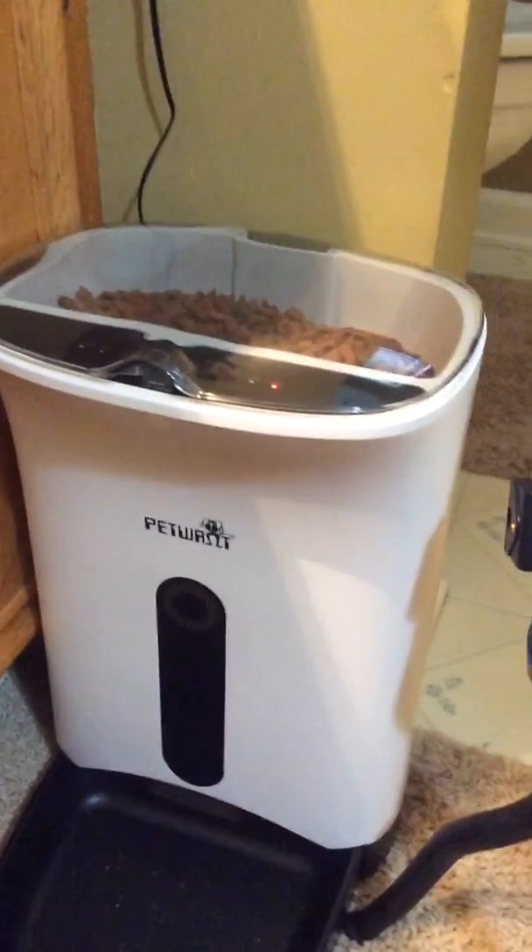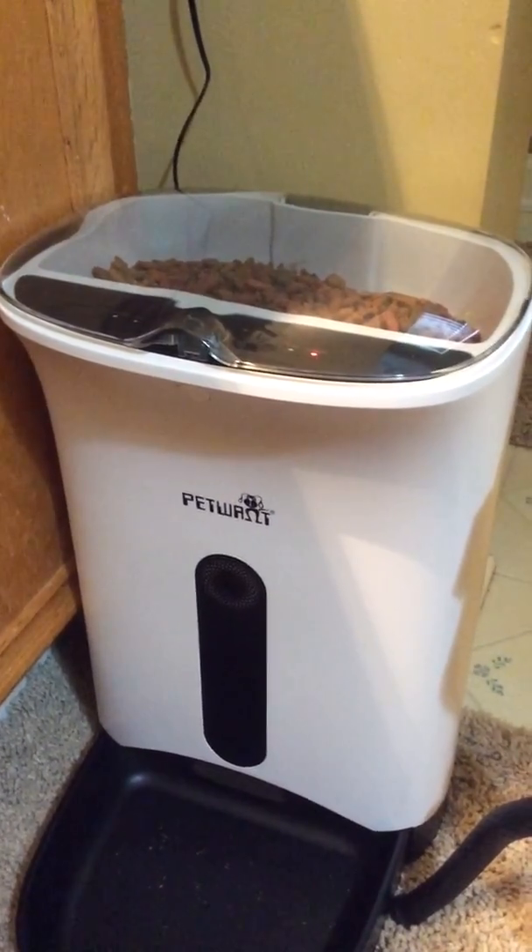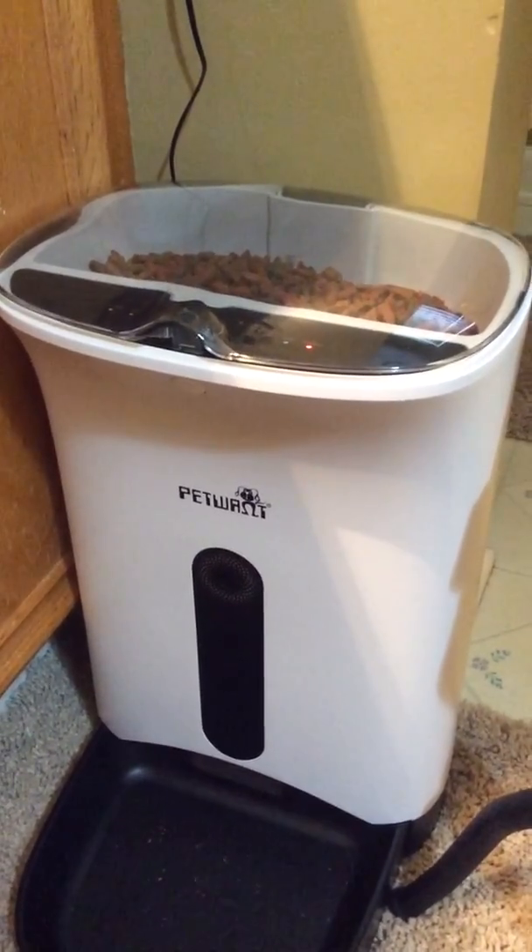This is the PetWant Automatic Pet Feeder I ordered for my cat. When we're going out of town for work, we'll have some way to feed her.